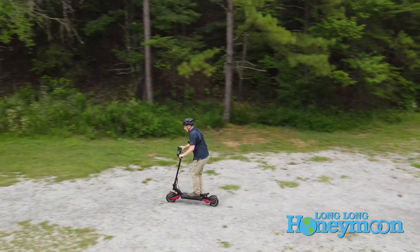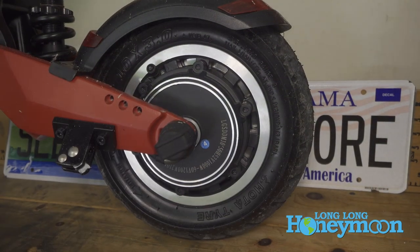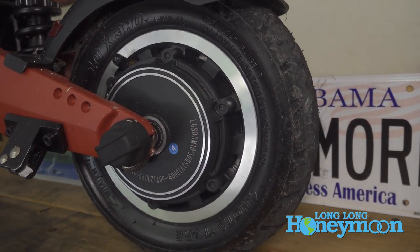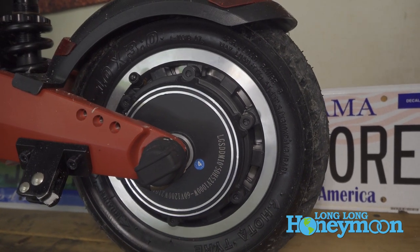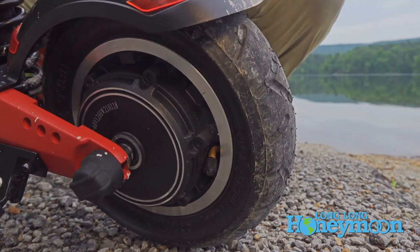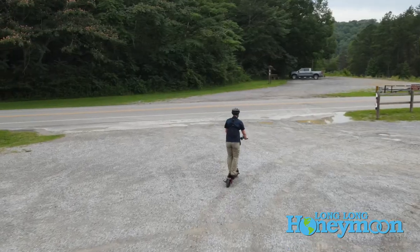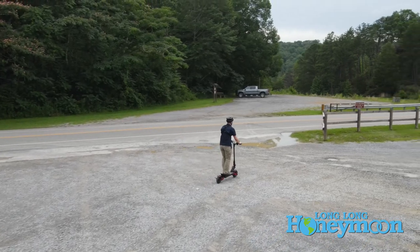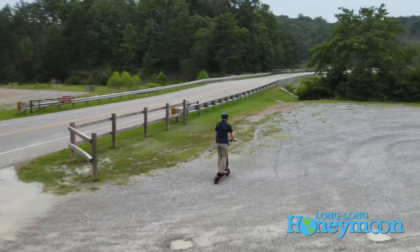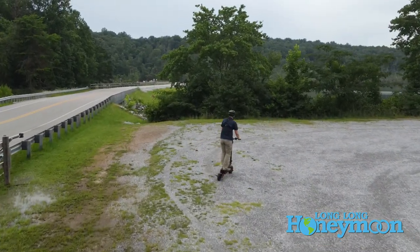This scooter is equipped with 10-inch pneumatic tires — and these are actually the street tires. You can optionally equip the scooter with off-road tires that are kind of a knobby rubber grippy design, designed to really take the scooter anywhere. The power in the scooter really helps you get through gravel. I've had it on grass. But as it's set up right now, it's really ideally ridden on asphalt.